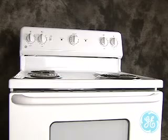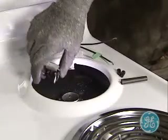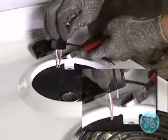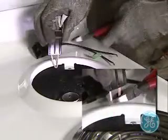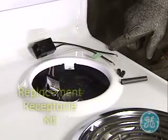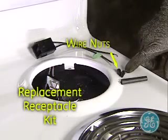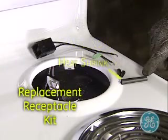When replacing the receptacle terminal block and contacts, you would need to cut the two wires as seen here. Use the replacement receptacle kit that comes with the terminal block, wire nuts, and some heat shrink that helps protect the new connections.